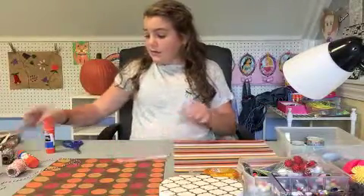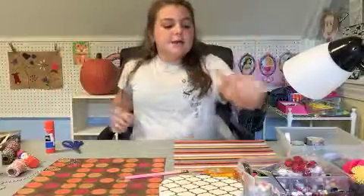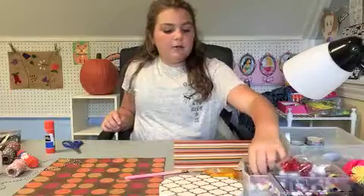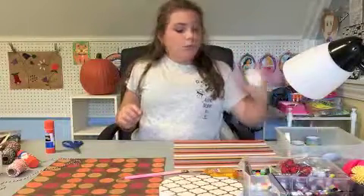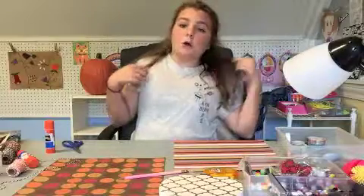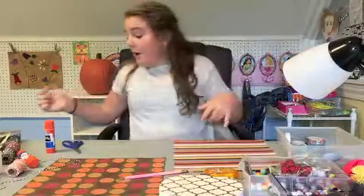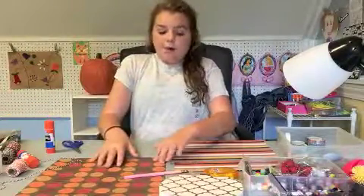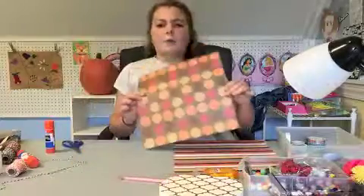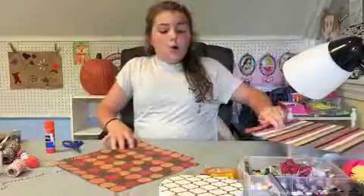You're also going to need some string - you don't have to use that, that's optional. I also have some sequins, some little pom-poms, some washi tape, and some buttons. And we're also going to be needing some paper. I thought this paper looks like Halloween colors, so yeah.